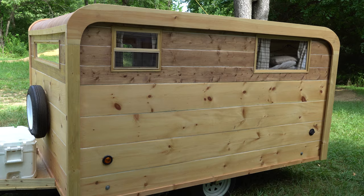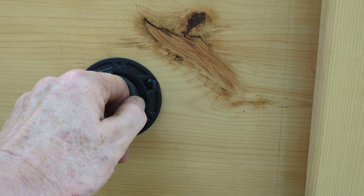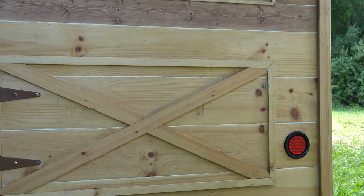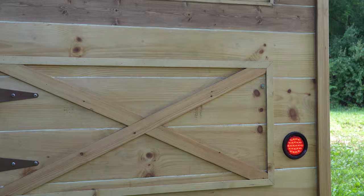The opposite side is a far simpler copy of the entry side, with the only notable feature being the shore power port. For the tail and marker lights, I chose LEDs that had an extra thick rubber seal.